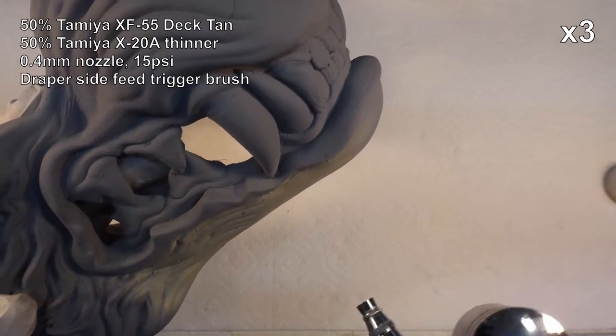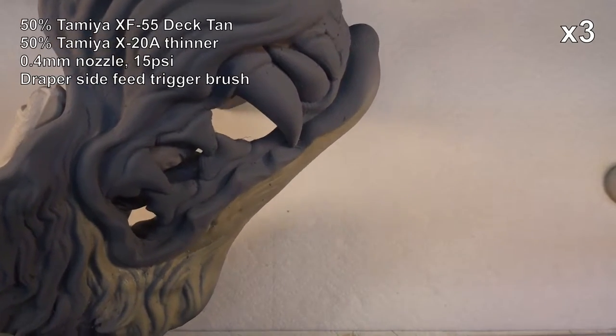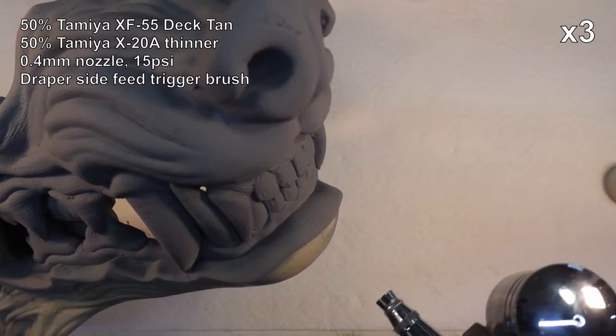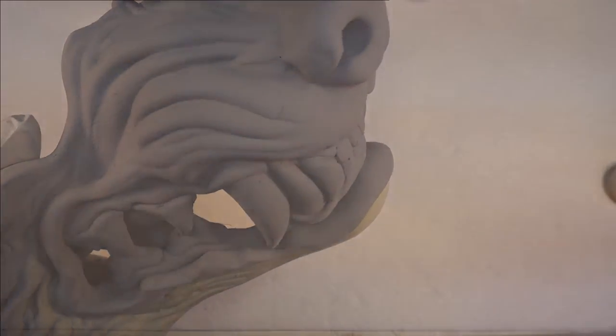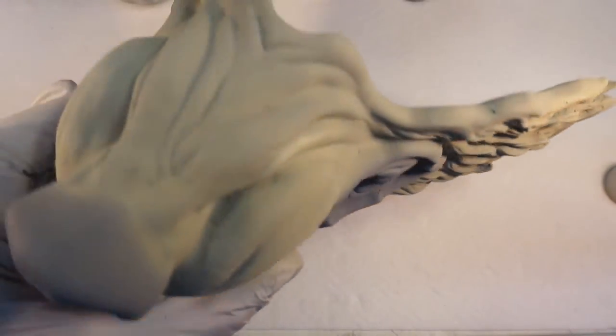I'm just going to start off by giving the whole thing a coat of the deck tan just to give us a nice base layer. I'll just do the whole thing and that will give us something to start off with. So there we go — nice easy base coat.